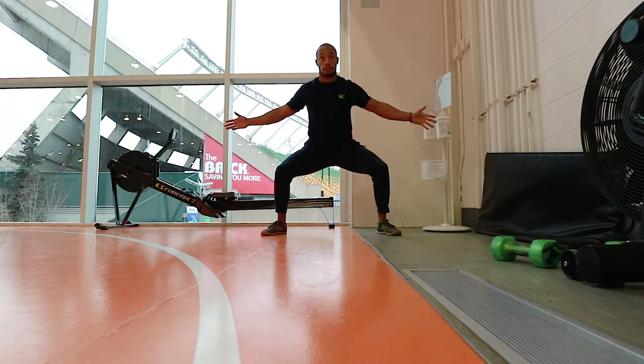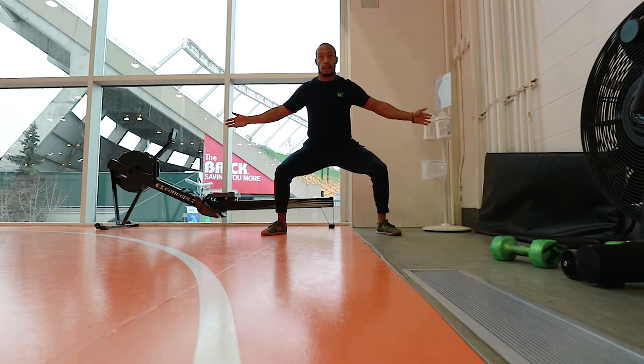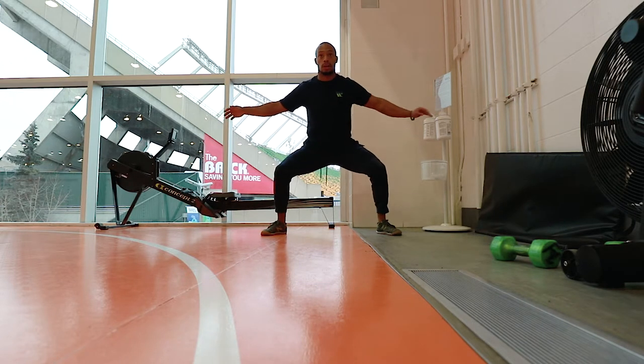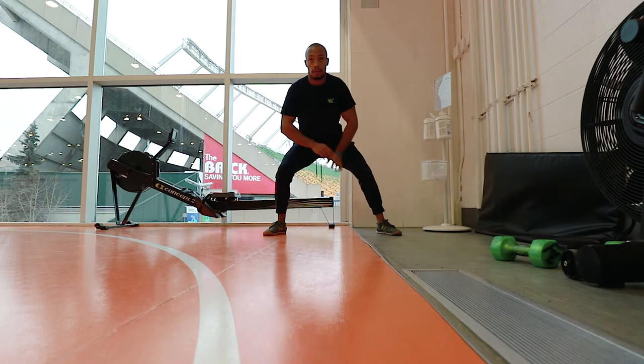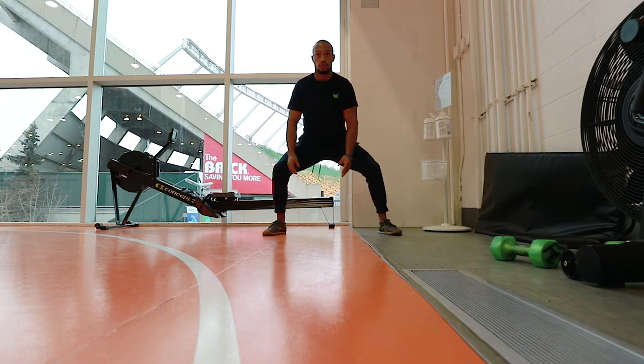You can pulse your pelvis here, pulse your pelvis forward. Just working on creating some type of distraction out of that depth squat position. You could transfer your weight side to side, just adding a bunch of variables while you stay in the depth of your sumo squat.